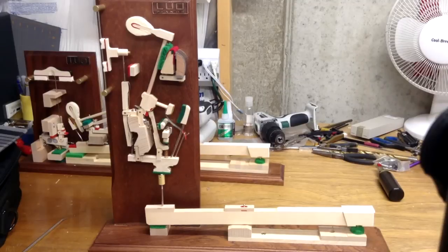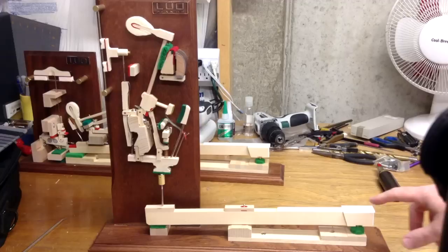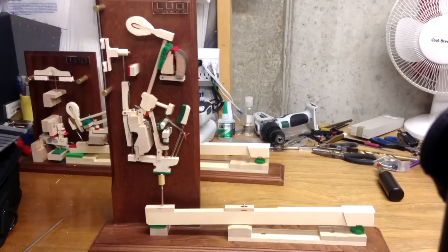Thanks for joining us here today for another video from Howard Piano Industries. Today we're going to be walking through the process of looking at how a vertical piano action actually works. Here in front of you, you've got a vertical piano action model, and this is going to show you all the different parts and how they work together to create what happens when you press down the key and the hammer strikes the string and it makes the sound of a note.